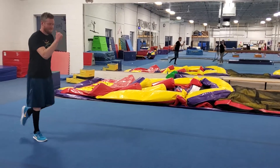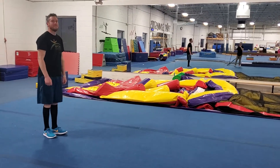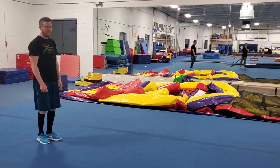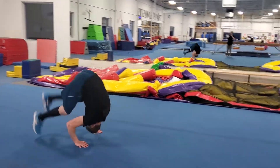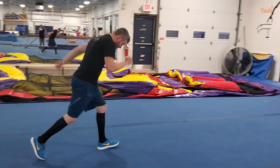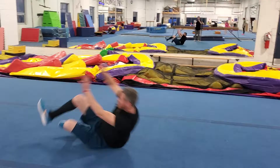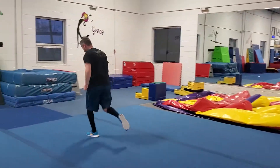These are the requirements to pass your ninja level one test. First up is a roll. You can do a forward roll or you can do a shoulder roll. On both rolls, we roll all the way up to our feet and we can keep running.